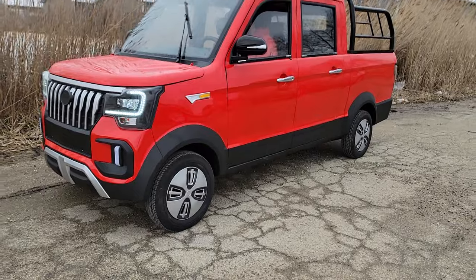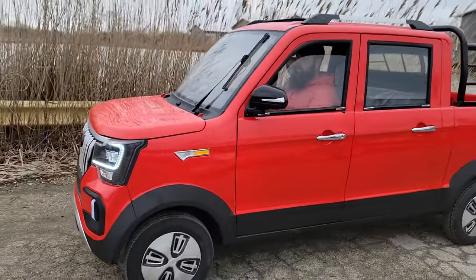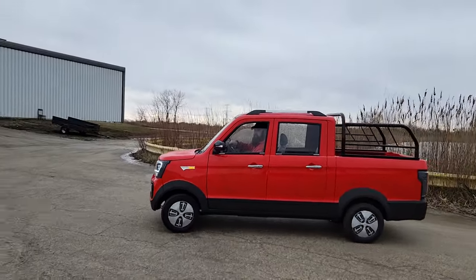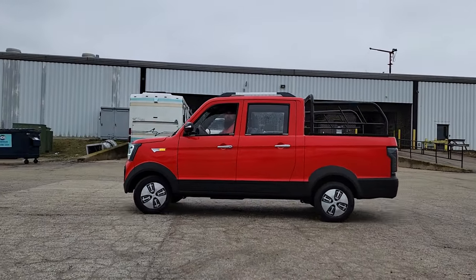We do have these in a few different colors: black, white, and red. Beautiful — zero emissions, plugs into a regular 110 outlet.